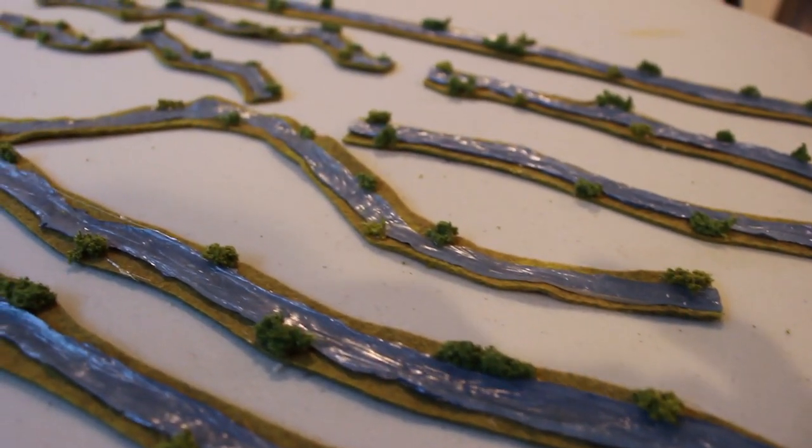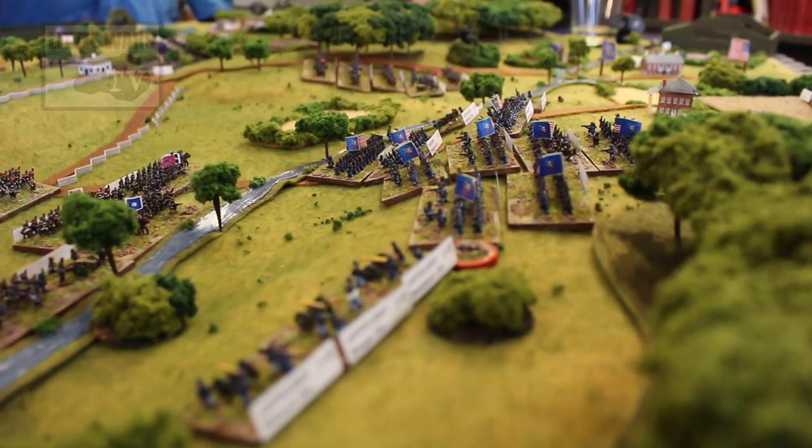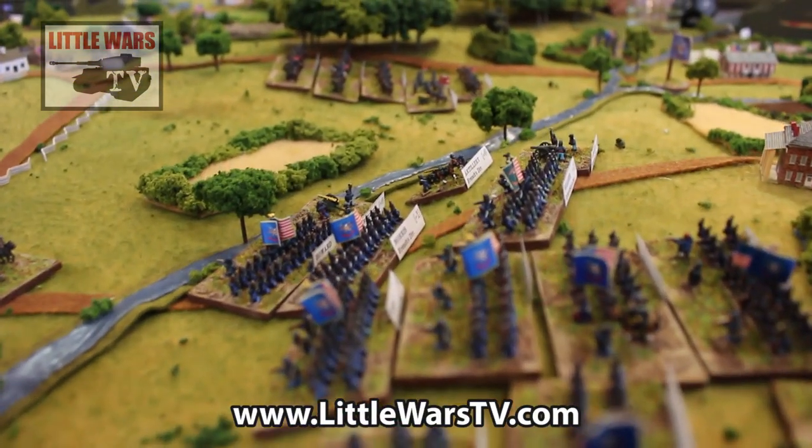And there you have it — easy, cheap rivers at any scale for any era of wargaming. These rivers get a ton of use in our club games. Thanks to our viewer Lachlan for submitting this question to the Q&A. For more modeling tips, visit us at www.littlewarstv.com.